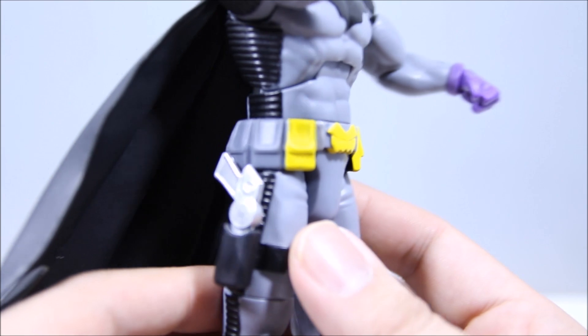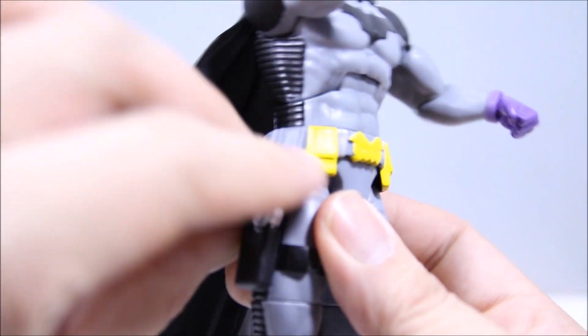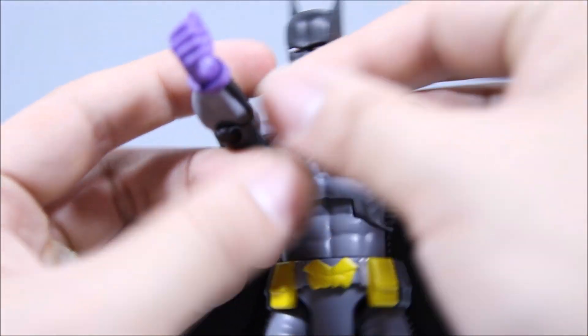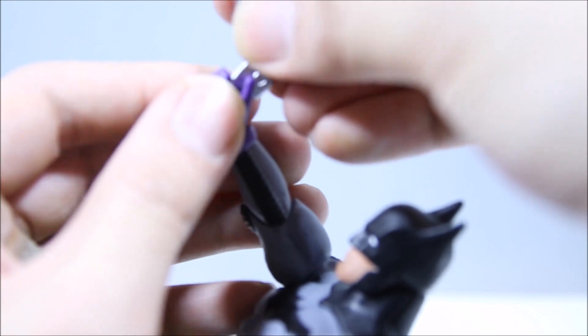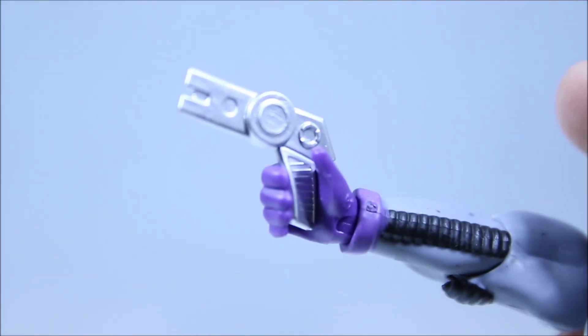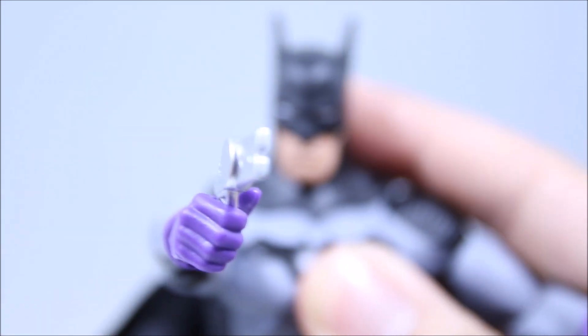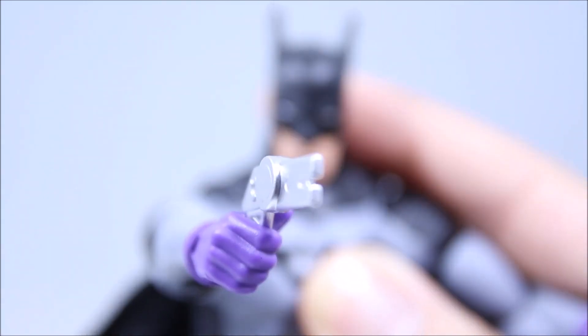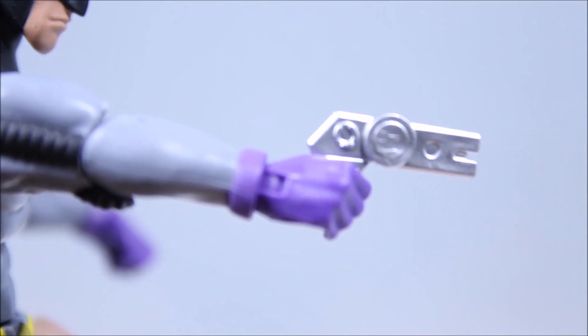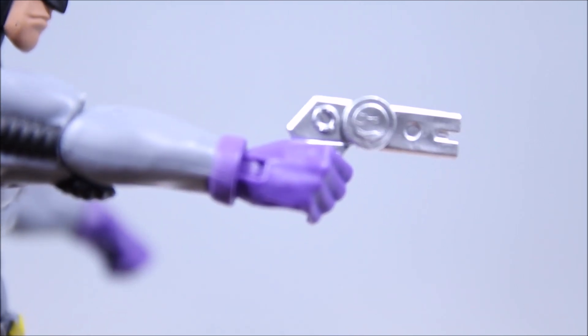Going back to his grappling hook in the holster — I'm going to call it a grappling hook, not a gun, though I could be wrong. It fits in the holster and fits in his right hand, though not the best; I had to bend it a little bit. It's pretty decent overall if you want to pose him with it. It's just a flat silver color with a little bit of sculpting. Very thin and flexible, not like a hard piece of plastic.